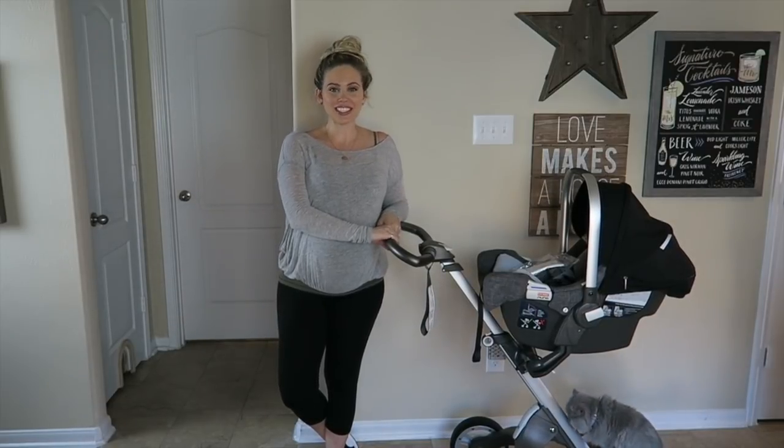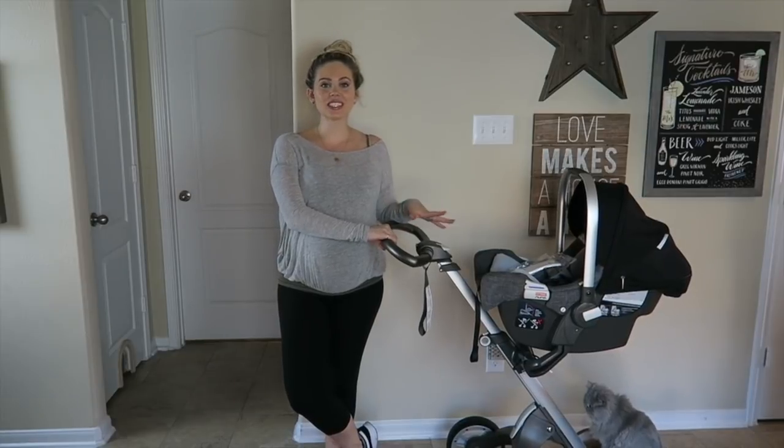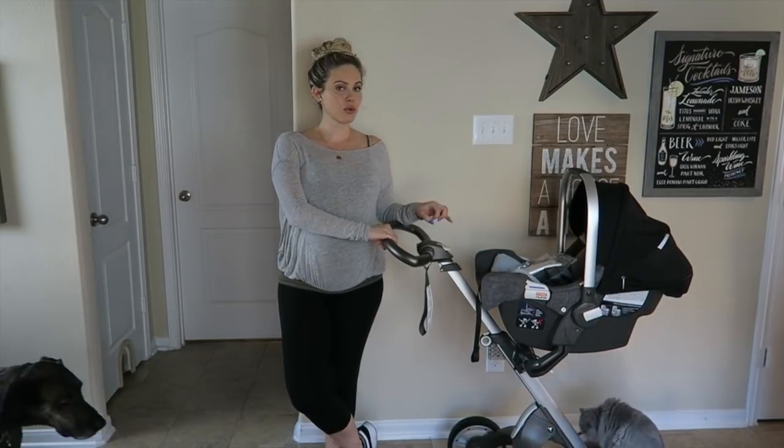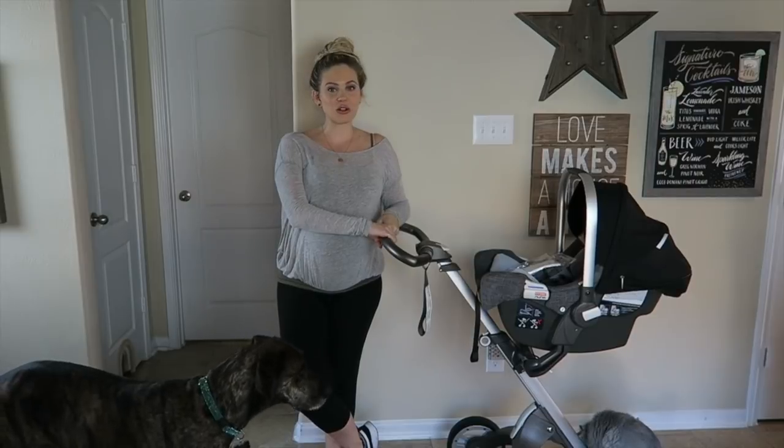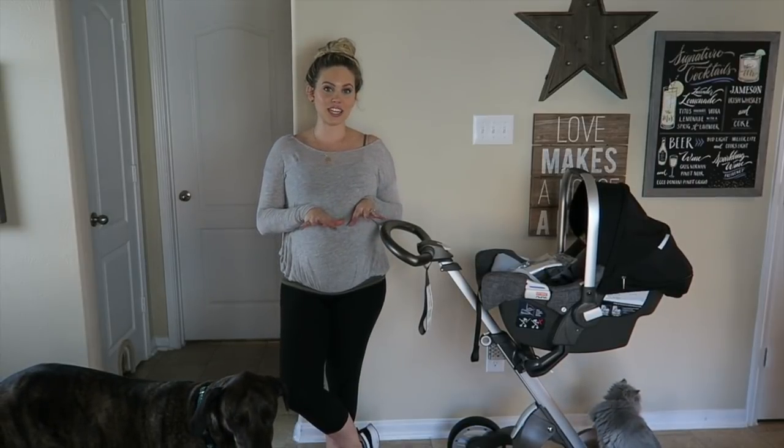Hi guys, welcome back to my channel. Today I'm going to be talking about the Stokke stroller system — this is the Stokke Xplory. This is the one that's made for all terrain, and I have a lot of different attachments for it that I'm going to show you guys today.